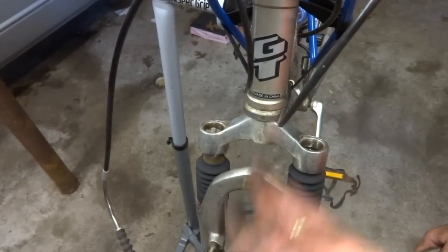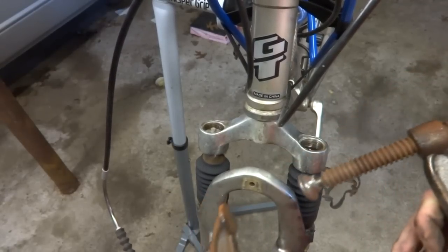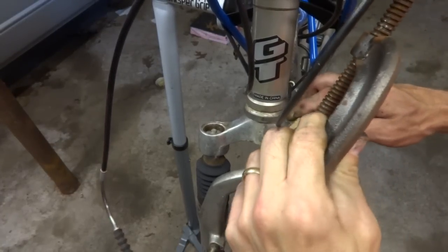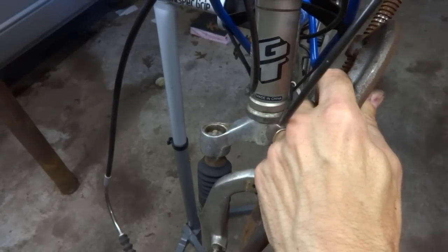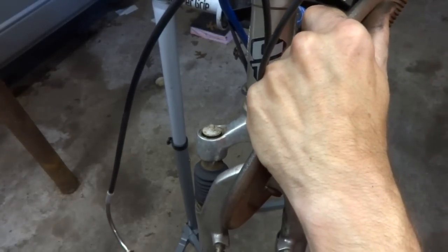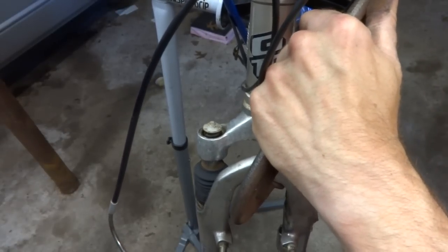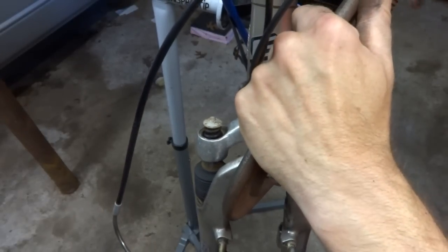I'm going to try to get this to come up and push these out of there. What I'm going to do is use a big C-clamp and try to get this clamped in here. Let's see if I can pull the lowers up — it is lifting up here. It's pushing this side out. And that side came out.